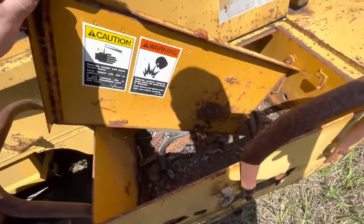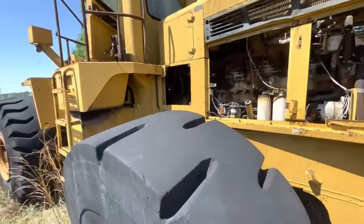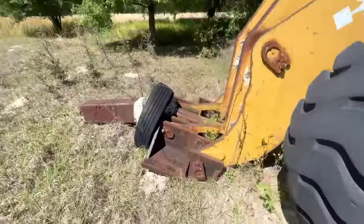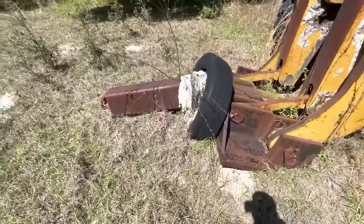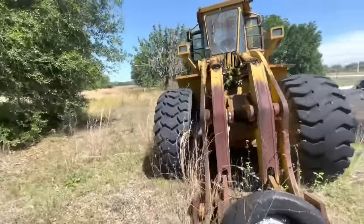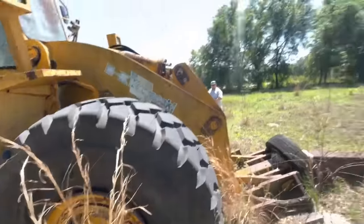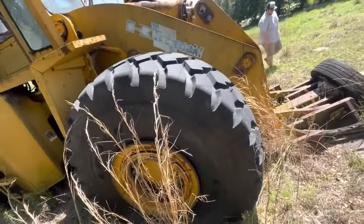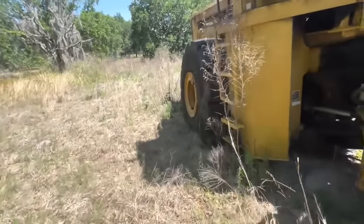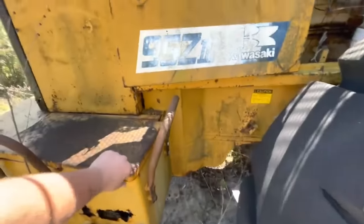There's one battery box. By the way, this is a Kawasaki — that's what brand this thing is. There's no bucket on it; it looks like it has a tree boom on it or something — used for picking up something heavy. It is a big daddy. It's got a brand new tire on this side — literally brand new, you can still see the nipples on it.